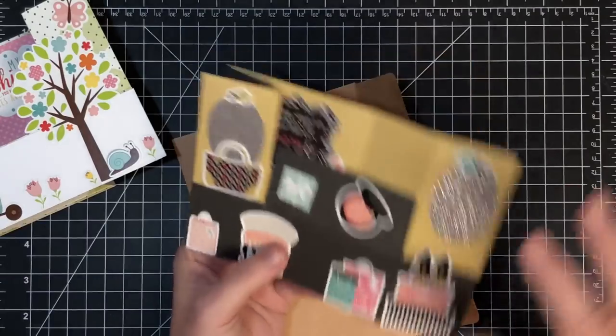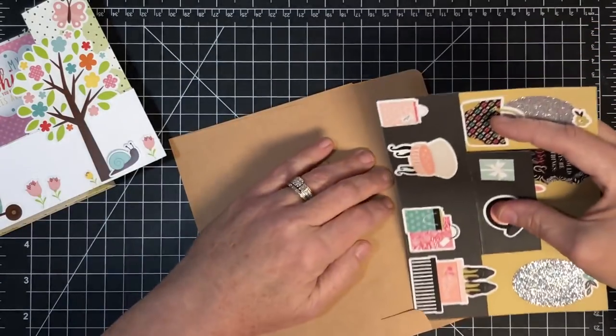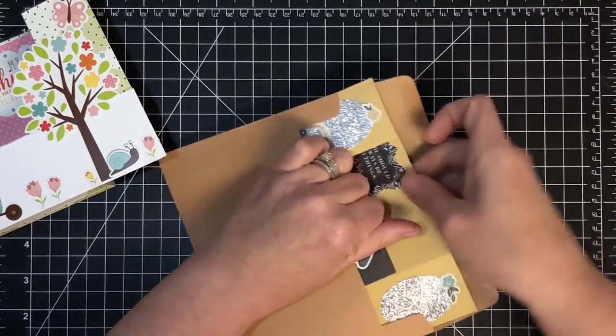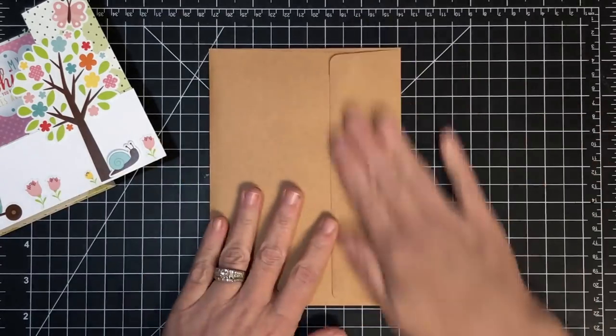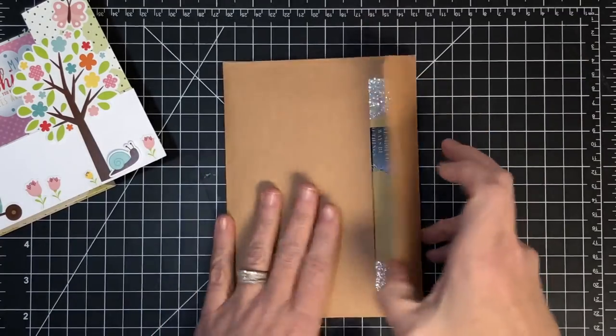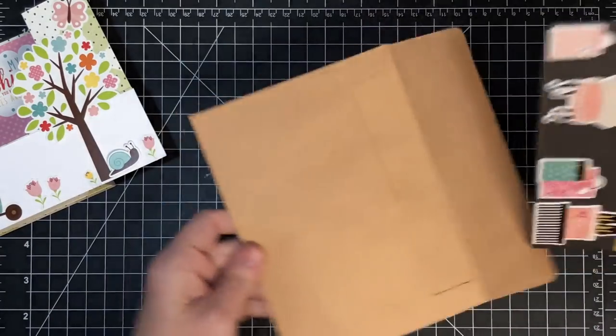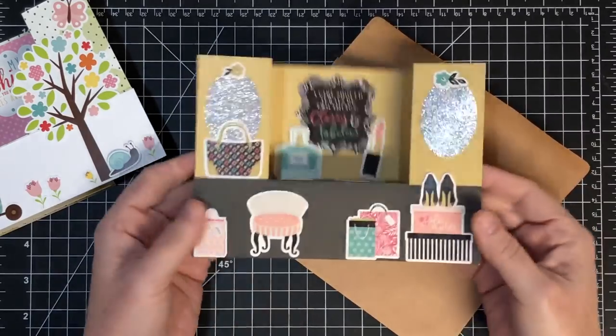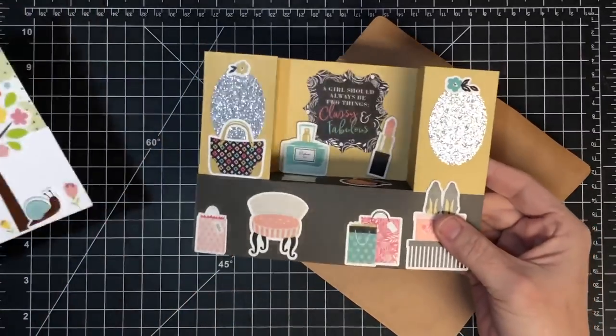You guys always ask me, 'I love the card, but does it fit in an envelope?' This first one I'm going to show you will fit in a 5x7 envelope - these are standard size. The second one will fit in an A2. Here's how they work: when the recipient gets it they open it up and lock it into place. So let's assemble the base.